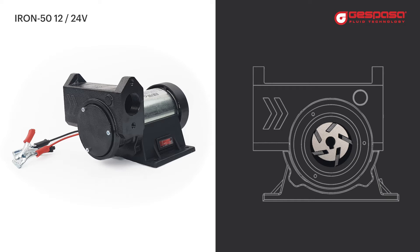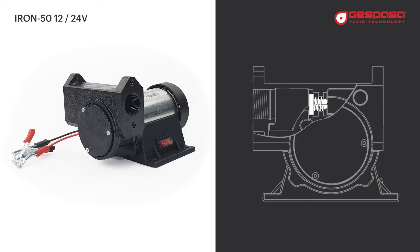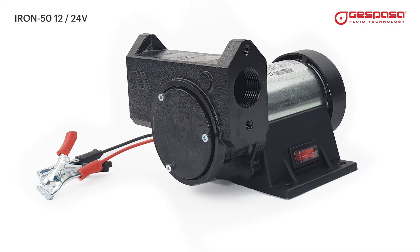The blades provide high resistance to wear. A bypass valve allows the recirculation of diesel, and an integrated pre-filter protects the pump and bypass from impurities.